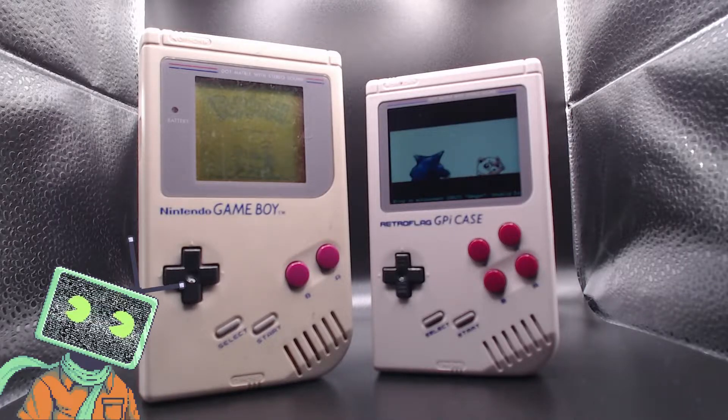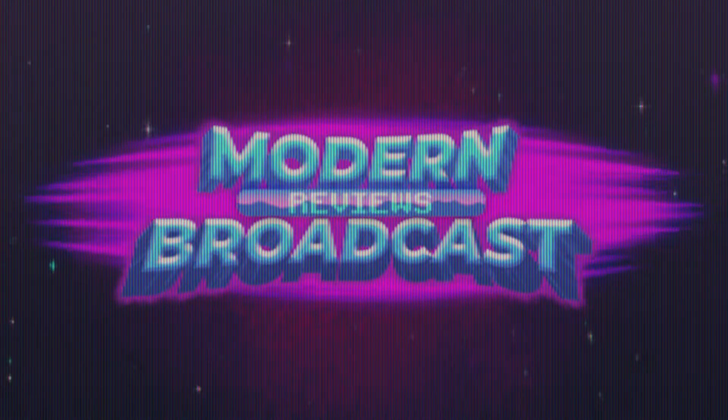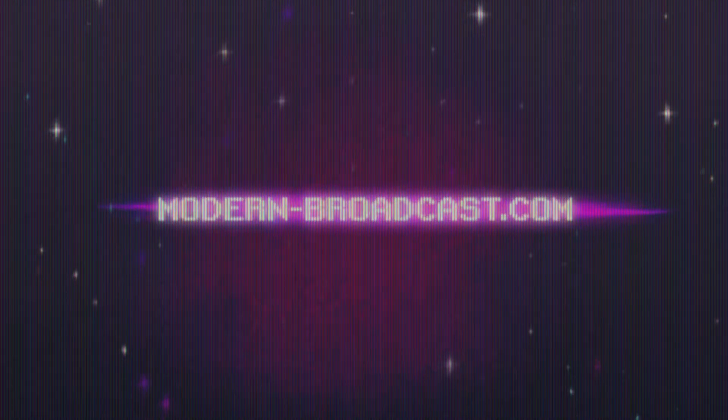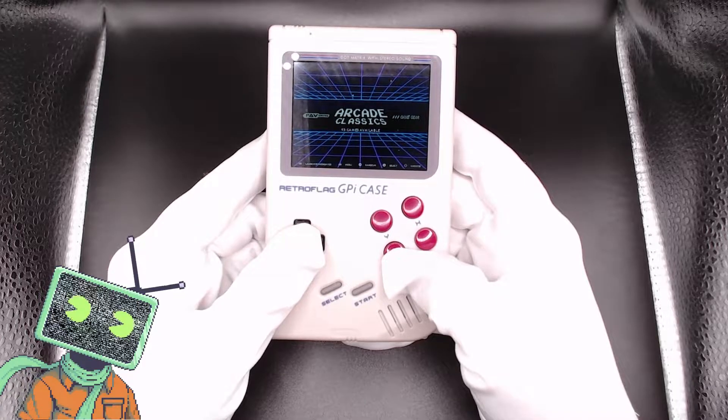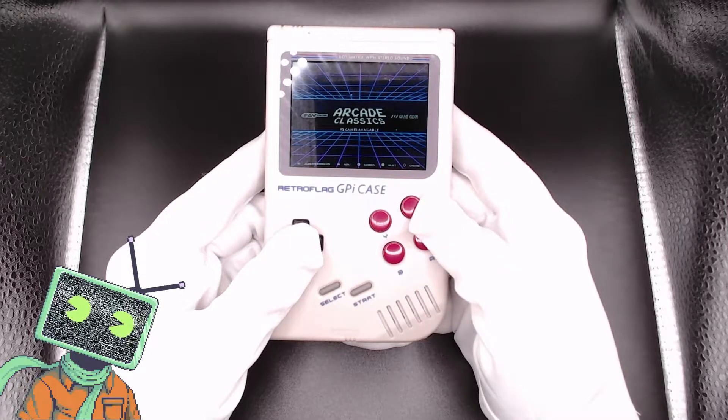Did this Gameboy just get a 1-up? Let's talk about that. Hello and welcome to Modern Broadcast. Now let's talk about some retro handheld gaming. This is the GPi Gameboy case by Retroflag.